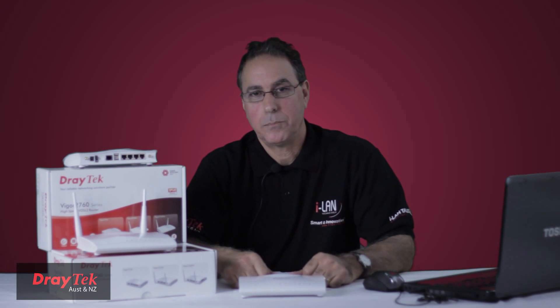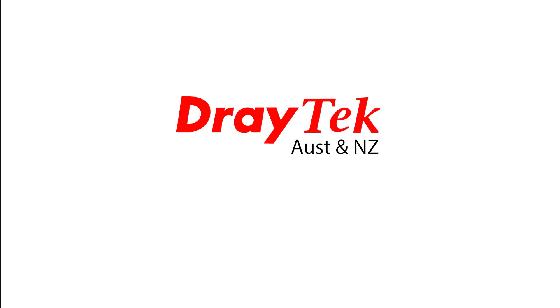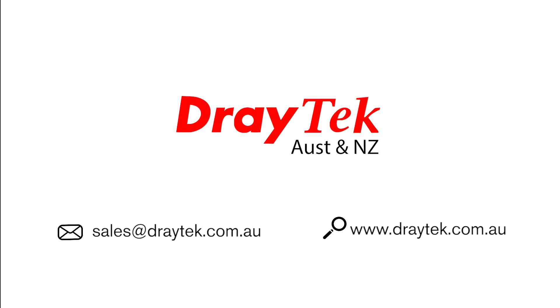I have only given you a brief overview of the capabilities of this new router, but complete details are available from our website. Thank you for watching. For more information, visit www.draytek.com.au or send an email to sales@draytek.com.au.